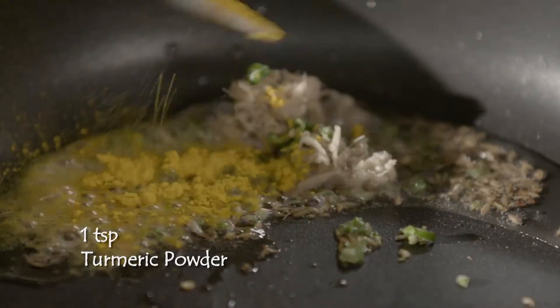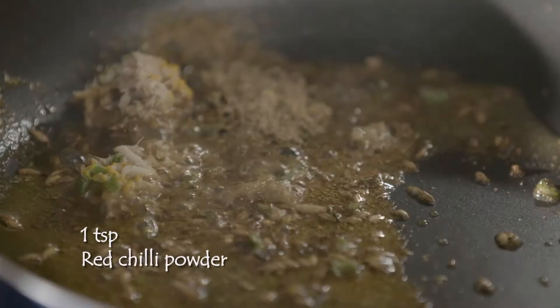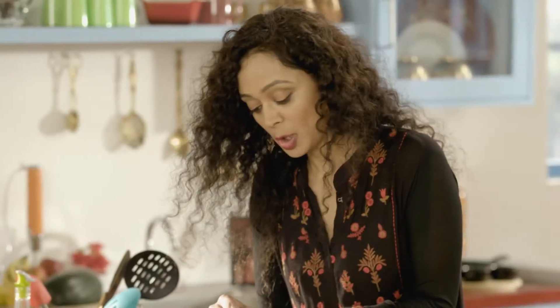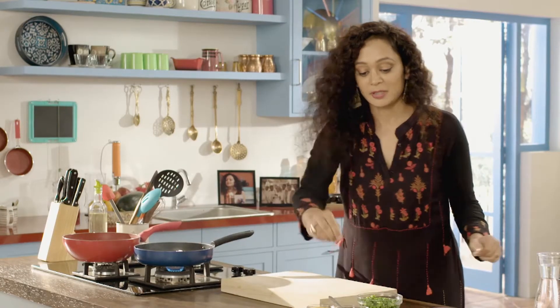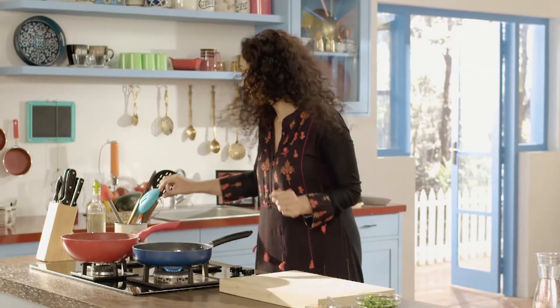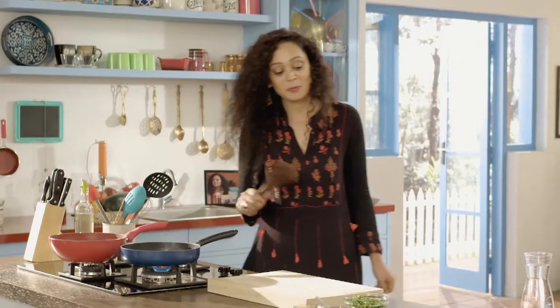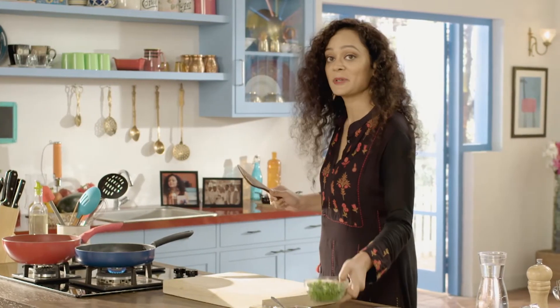Hing — I like the hing and mutter combination. Haldi. Coriander powder. And now a little red mirch. And the chopped onion. Now we will sauté the onion a little bit. And we will add it to the pan.